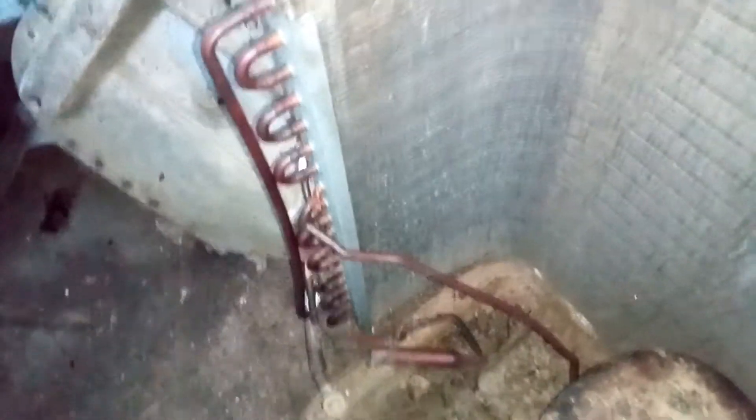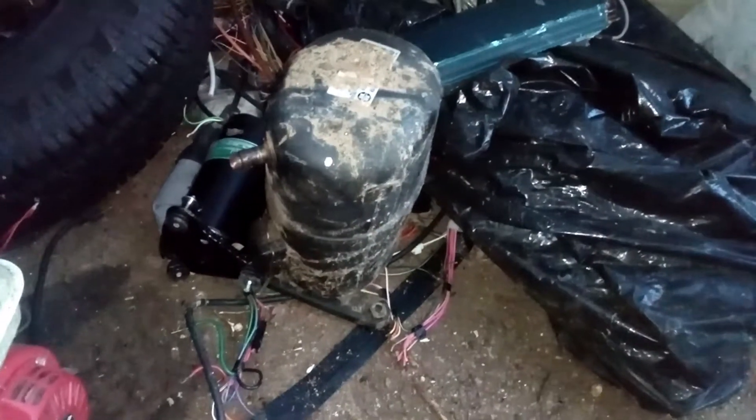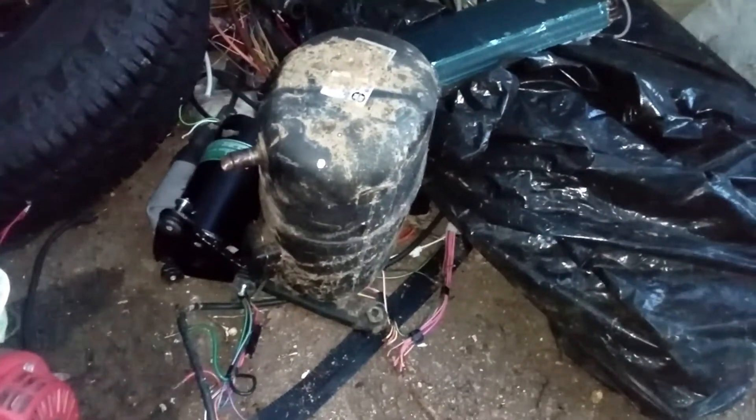You can scrap aluminum separated from steel. But this — this is the main part here. You can see all the copper inside this AC unit. These are the house AC units and you can see there's a lot of copper that sells for a good price.